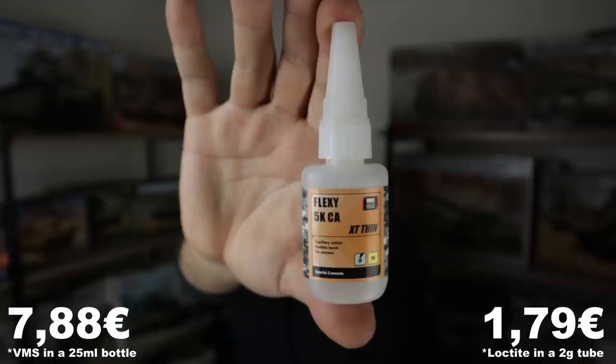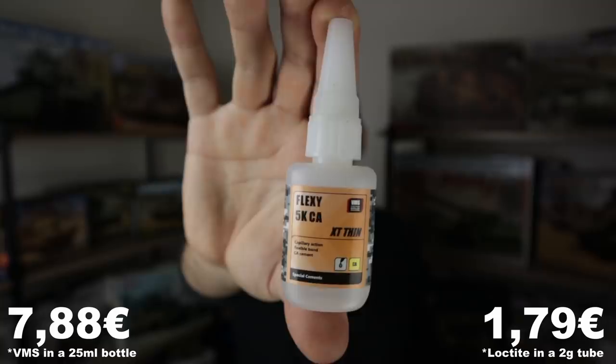A lot of modern kits come with some basic photo etch, and this can't be glued with modeling cement — you'll have to use super glue. Especially if you're a beginner, it's a complete minefield with super glues: there are black super glues, debonders, activators, and so on. But to keep it simple, a basic cheap grocery store super glue in a tube is gonna be more than enough. These come in different thicknesses, so I'd personally recommend the extra thin one.